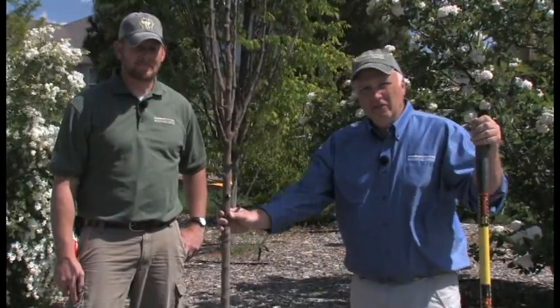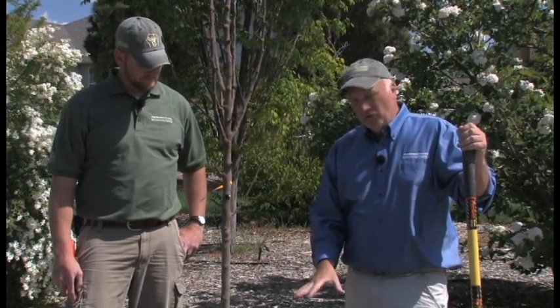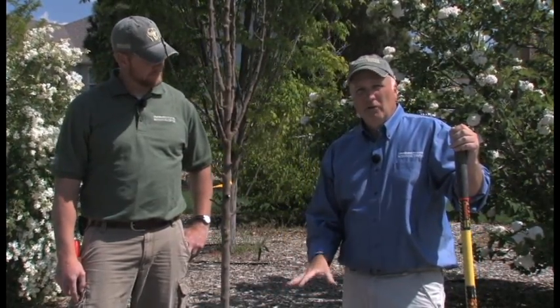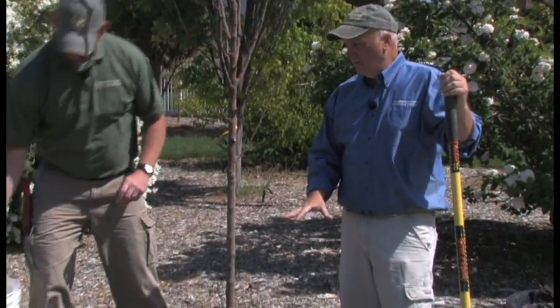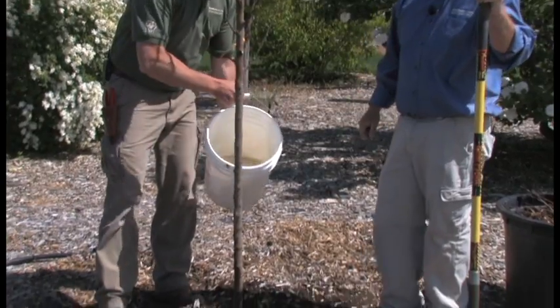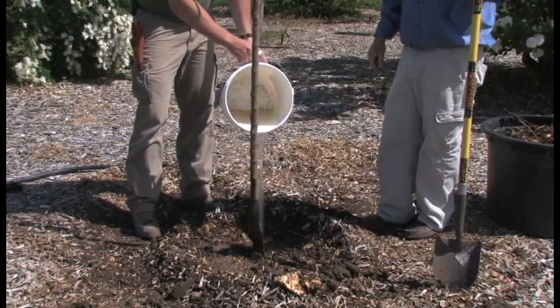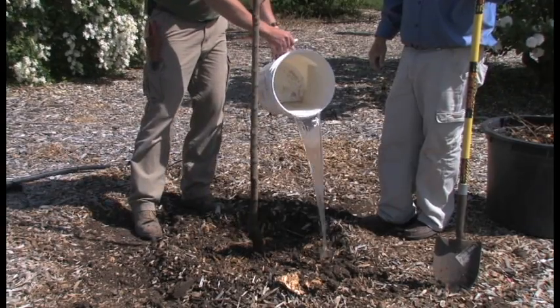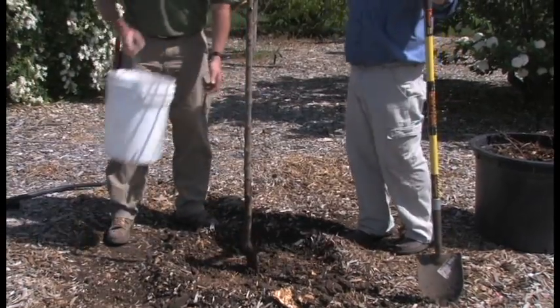We've finished planting the tree and we've built a little reservoir around it so that we can water it really thoroughly. It's important that we give it plenty of water when we first plant it. Watering also helps in settling any of the air pockets created by digging the hole, and we may have to come back, check it a little bit later, tamp it down, and keep it solid.